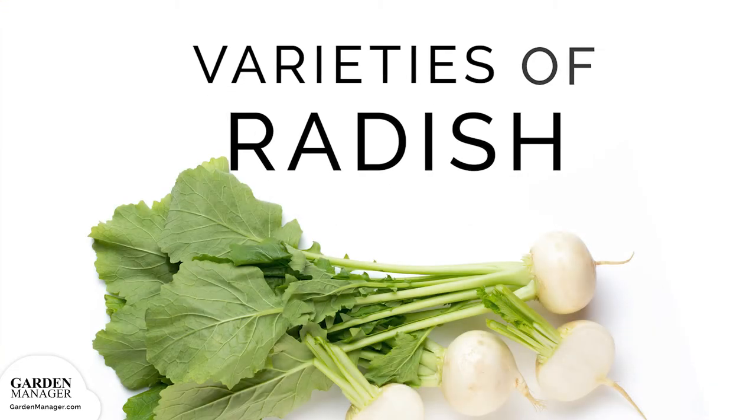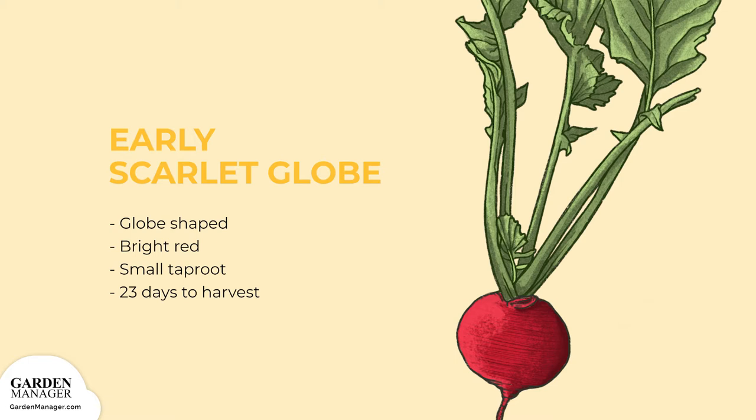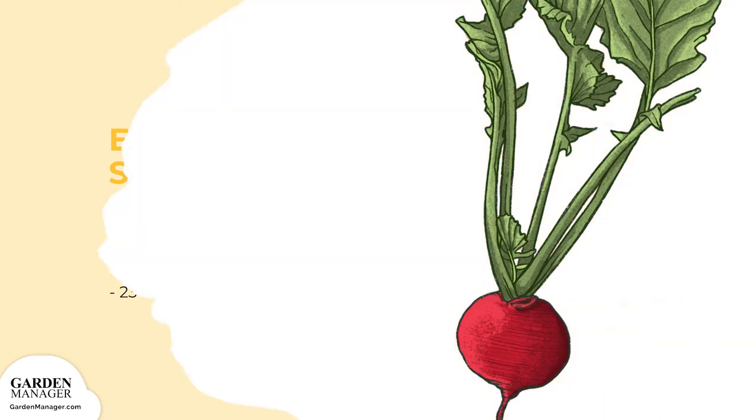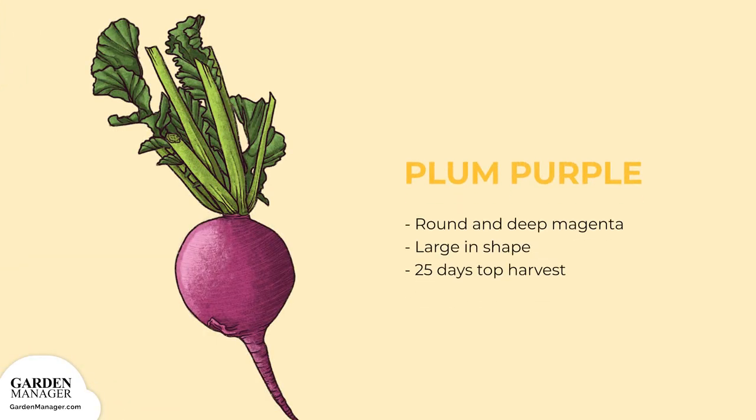Radish varieties. Early Scarlet Globe: this globe-shaped bright red variety has a small taproot and takes 23 days to harvest. Fuego: this variety is round, red and has medium tops. They're resistant to fusarium and tolerant to black root/black scurf. They're harvest ready after 25 days. Plum Purple: a rounded, deep magenta variety that's large in shape and can be harvested after 25 days.